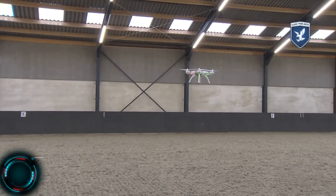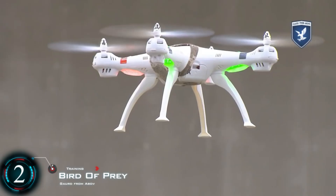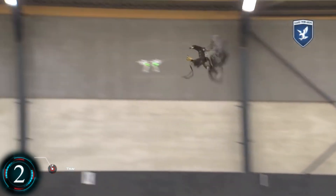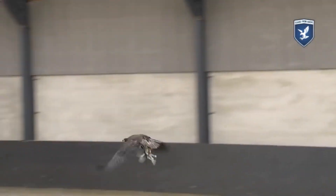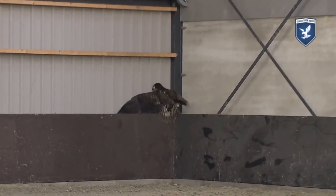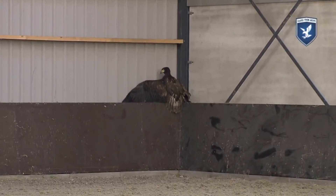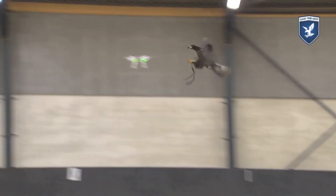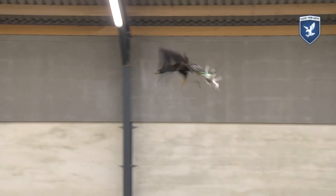A natural alternative solution is to use a bird of prey, which would have an effective range with lightning-fast precision. The only problem is that you would need extensive training and the eagle would have to be pretty obedient. Larger commercial drones would also be somewhat of a challenge. So this type of approach is a pretty niche thing, and you'll probably not see a flying army of eagles anytime soon.